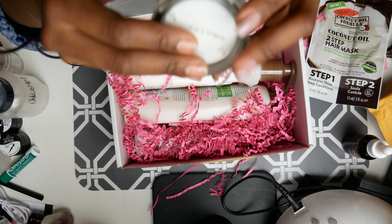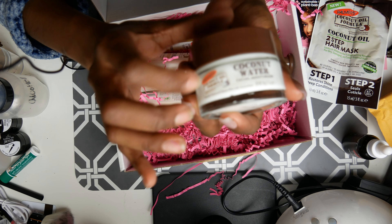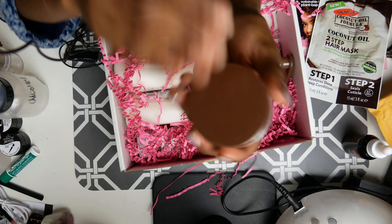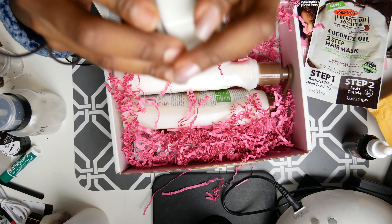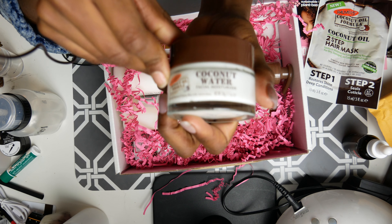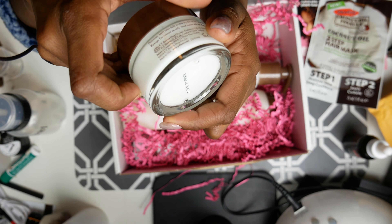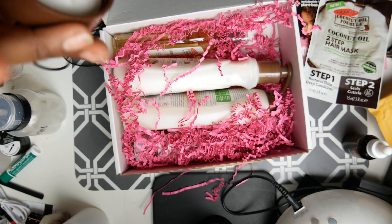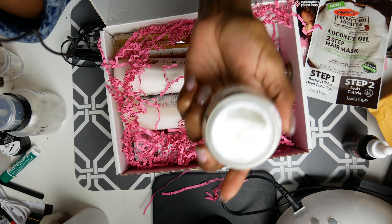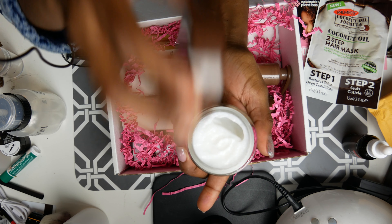This is a really nice heavy jar — I might just keep this jar for monomer or something. This right here is a facial moisturizer with coconut water. Palmer's is coming through — it's not just for your body either. That's what I'm talking about. Coconut, though — ew.